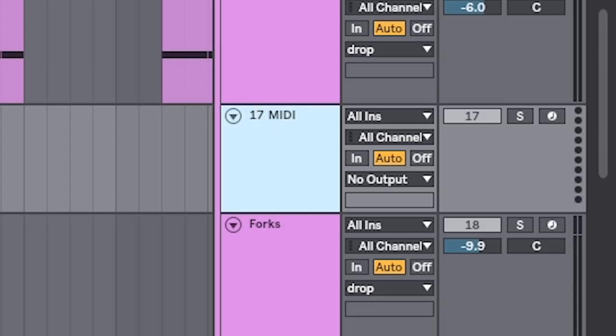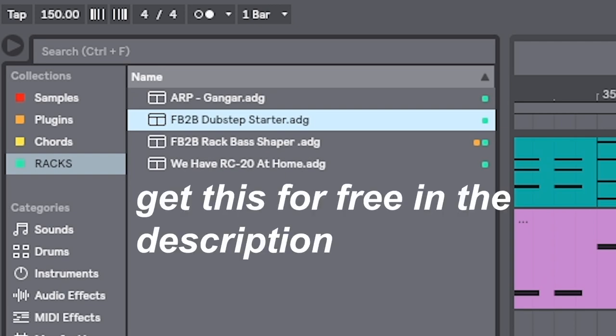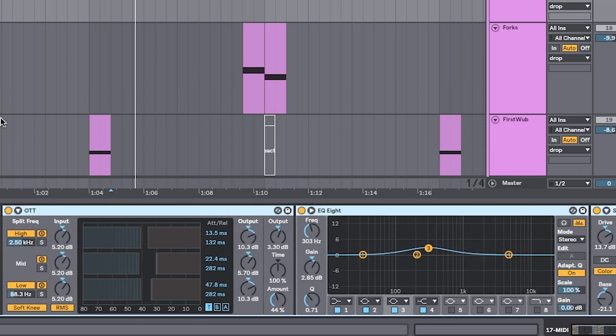We're going to make a new MIDI track and use my dubstep starter rack. I like to put that on before I even start making basses. It's basically two OTTs, one EQ, and a saturator. What it does is it fattens up the bass sound that you're going to make and gives you a good indicator of what it sounds like.